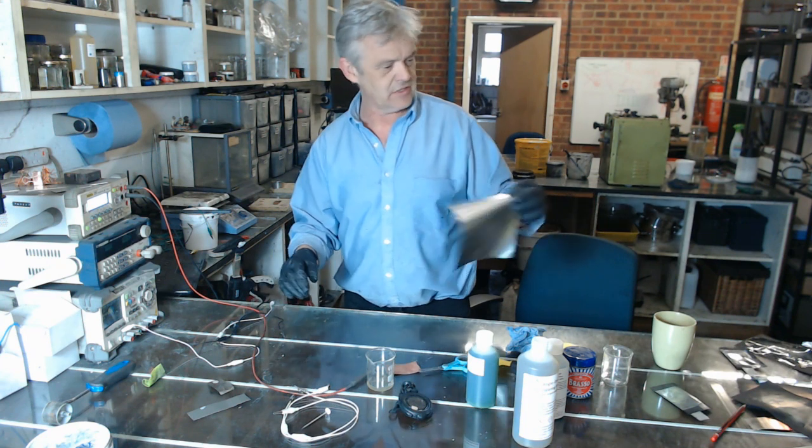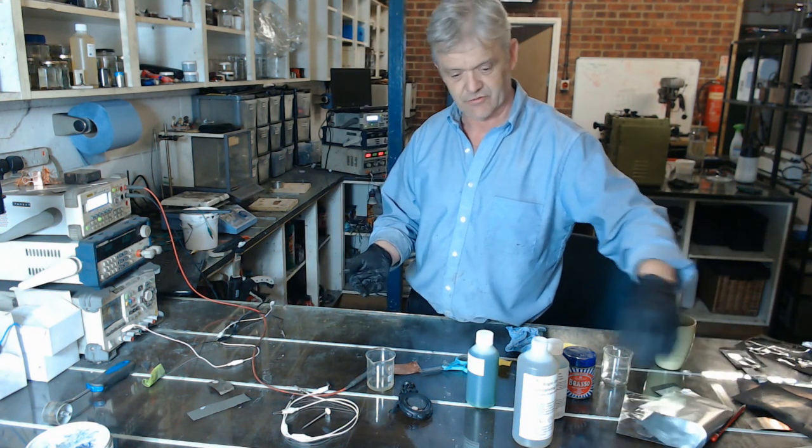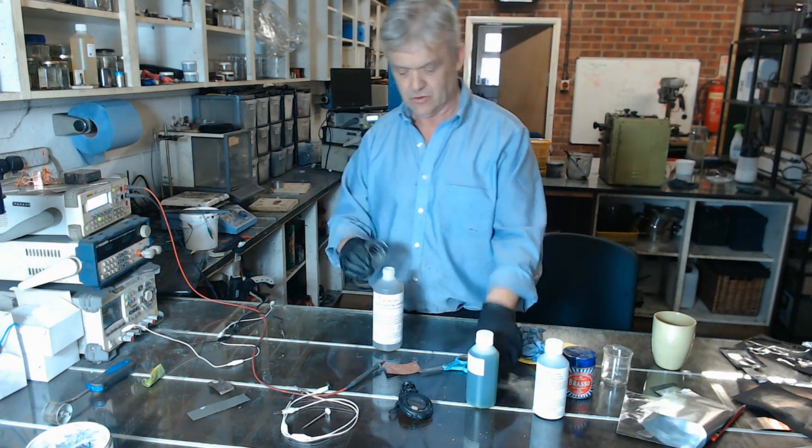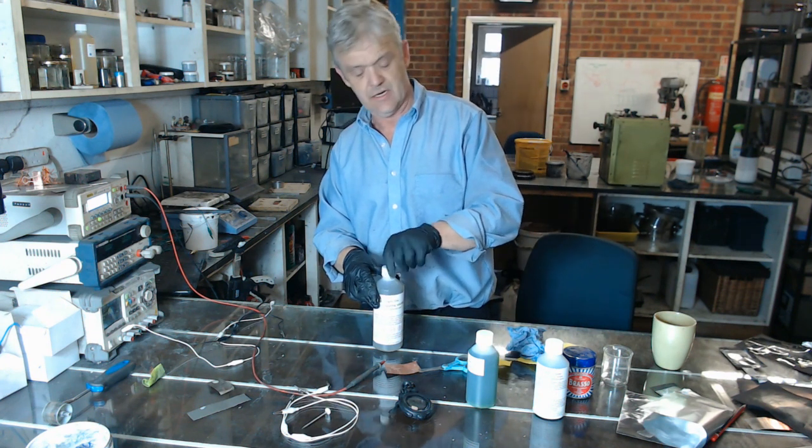What we really want to do now is look at the more traditional method of plating, and that is bath plating. You can pour the solution back and just keep that — we use hardly any of that solution.